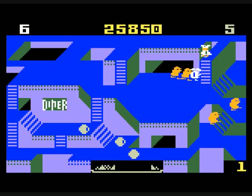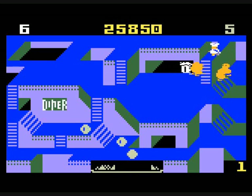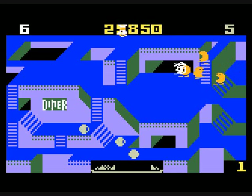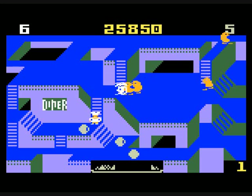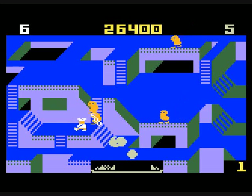This game is a bit on the easy side. I'm just not as big a fan of it as a lot of other Intellivision fans were. Just learn how to goad the enemies towards you, or to go up ladders towards you, and you can get pretty far in this game.